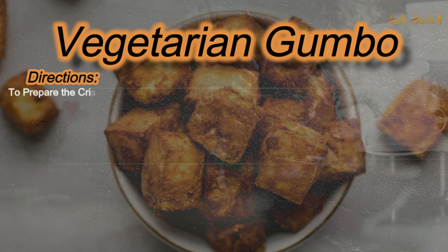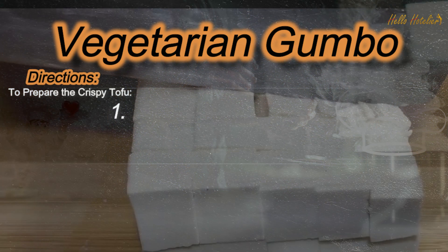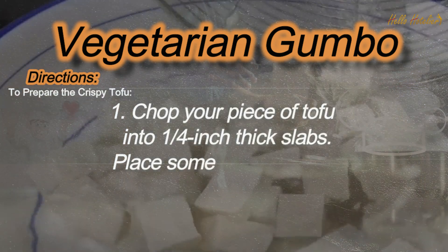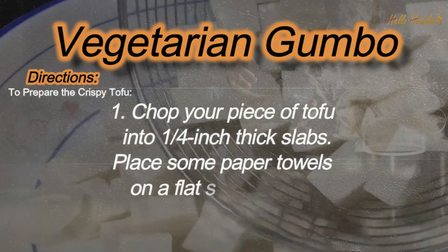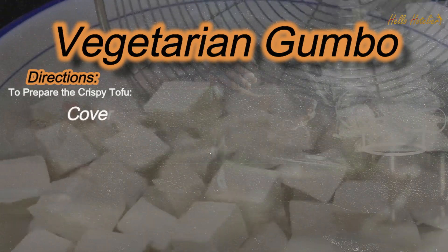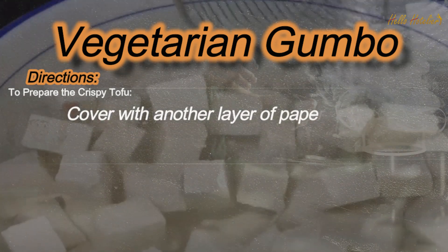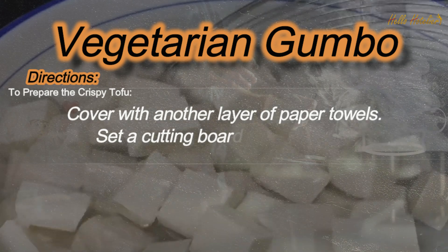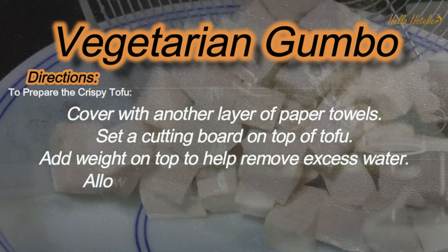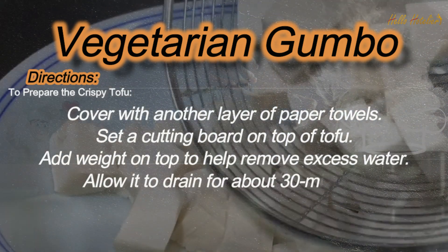To prepare the crispy tofu. Step 1: Chop your piece of tofu into 1 fourth inch thick slabs. Place some paper towels on a flat surface and place tofu on top. Cover with another layer of paper towels. Set a cutting board on top of the tofu and add weight on top to help remove excess water. Allow it to drain for about 30 minutes.